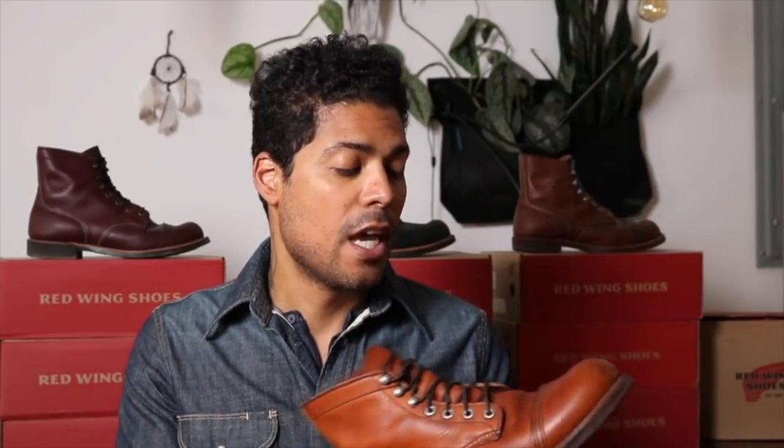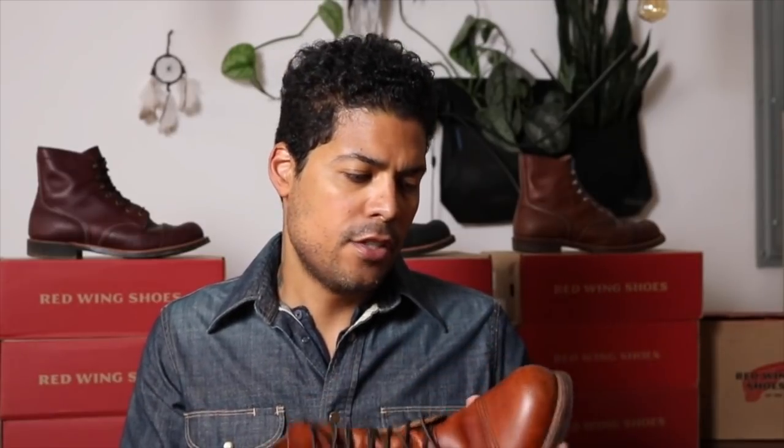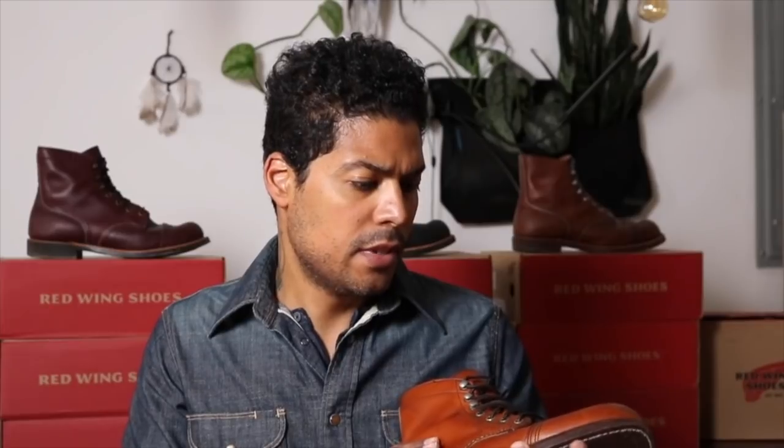They are in pretty good condition and I'm going to clean them up and put them in even better condition. Today I'm wearing the 8011 Munson Ranger in White Ash, and behind me you can see the other Iron Rangers that I'm slowly collecting. This is the 812 in the Oro leather — the same leather as the 875 — and they are used and in decent condition.